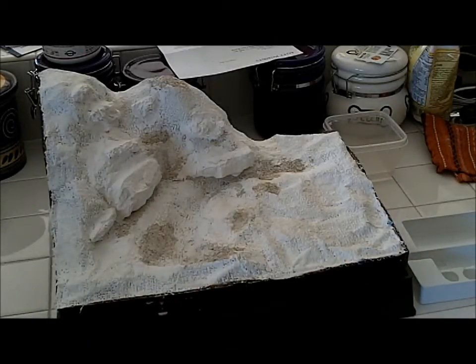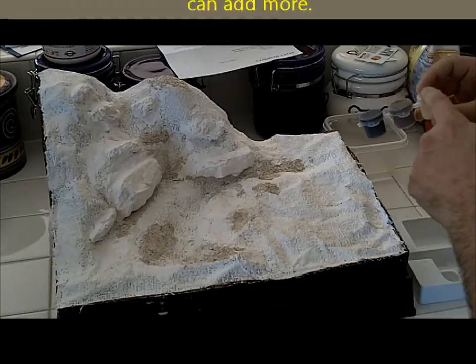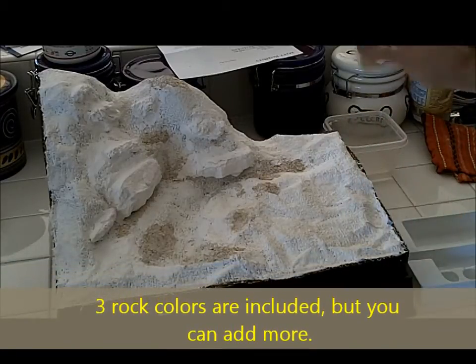We're going to get to the painting phase, or actually the staining of the rock phase. What comes included in this kit is yellow, brown, and a little container of black. I suggest shaking it up a little bit before you go ahead and start.